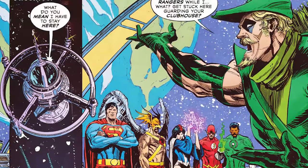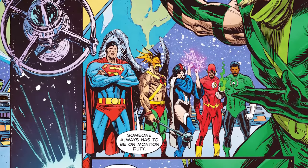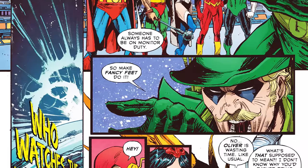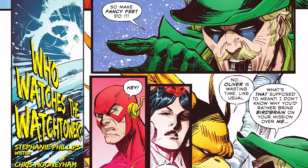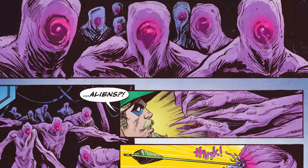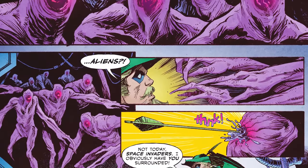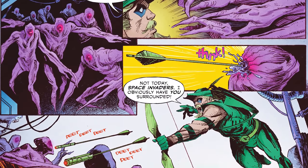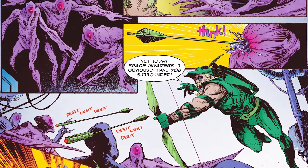After the Tom Taylor story I already covered, the third story has Green Arrow watching the Watchtower while the Justice League goes off on some big adventure. Oliver wants to go but has to stay back and do nothing — until aliens attack the Watchtower. He has to use his bow and fight off the aliens, and it's a really dope story.